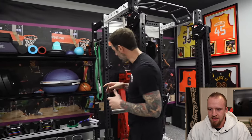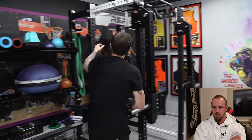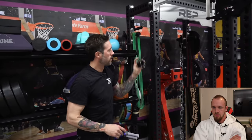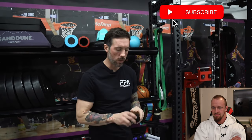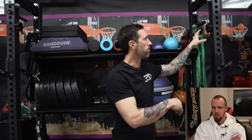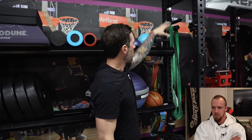In terms of attachment stuff, we have band pegs and J cups everywhere. These are magnetic collars - one of my favorites. When you take a collar on and off you're always worried about where you set it, but these just clamp right on to any rack surface. I can leave them right there, clamp them wherever I need to, change the weights, find the collar very quickly, and put it right back on.